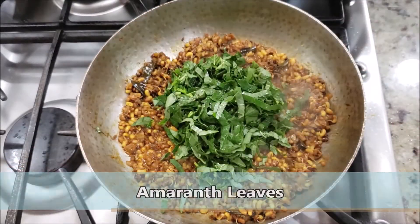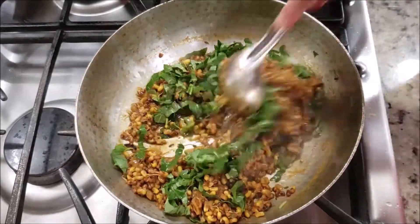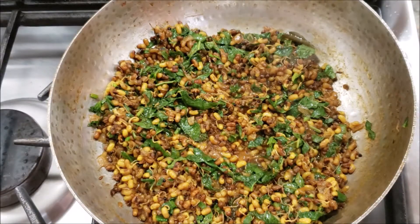Now add some green amaranth leaves. You can add any type of greens — you can even add palak. As you mix it, you'll notice the leaves shrink, so it doesn't take much time to cook — just about half a minute or so without the lid.